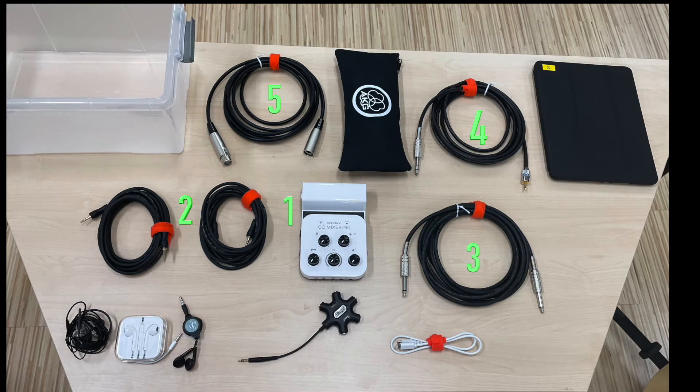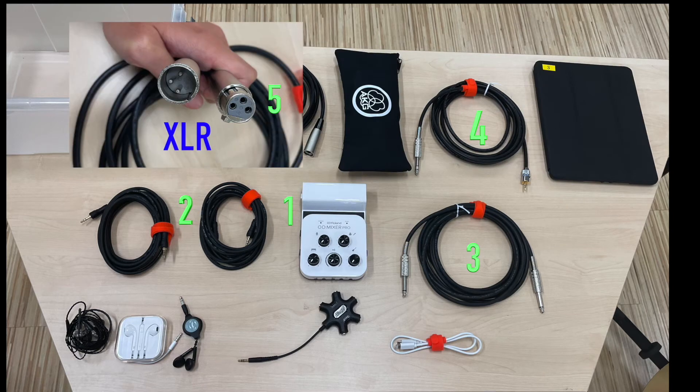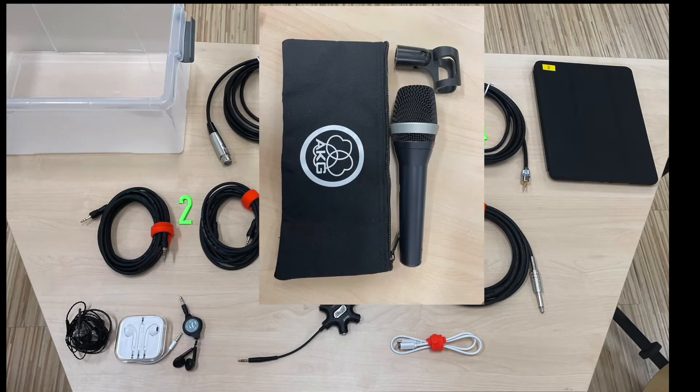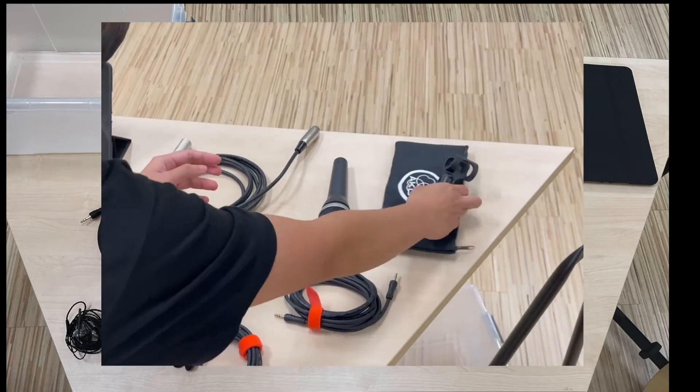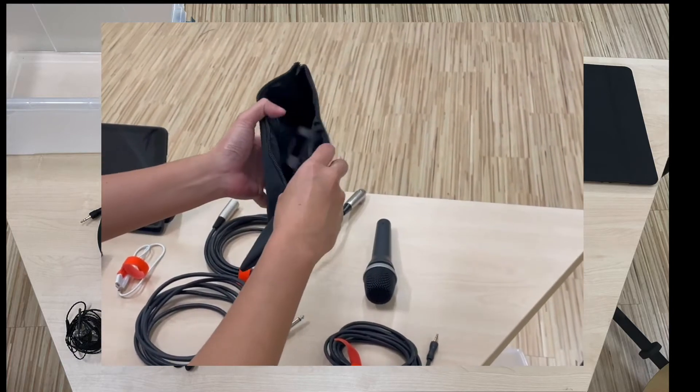Number five is the microphone cable, also known as the XLR cable. The heads look very different from typical sound cables and they have a male and female connection. Next is the microphone pouch. In the pouch you'll find a mic clip and microphone. Keep the clip in the pouch — you won't be using it unless you have a microphone stand.